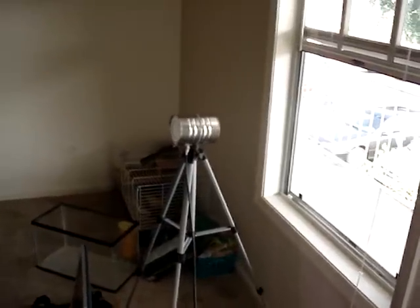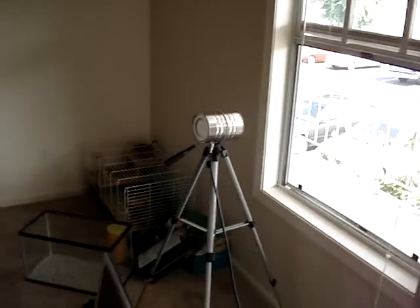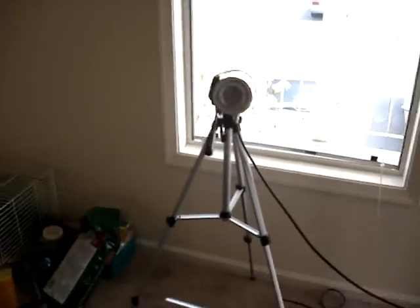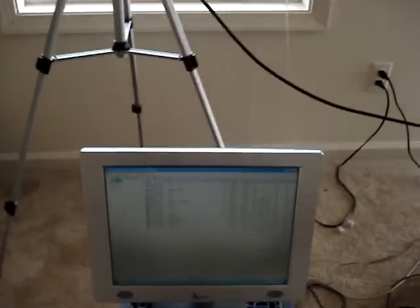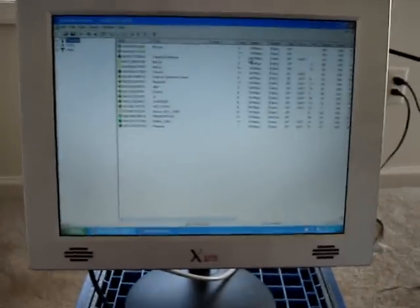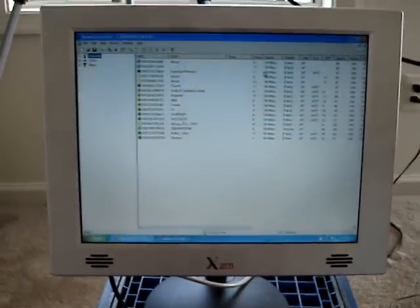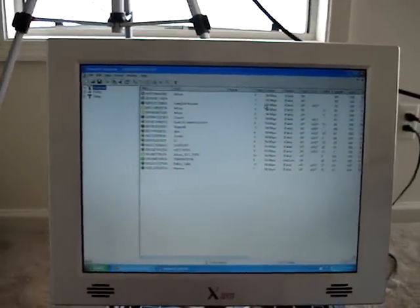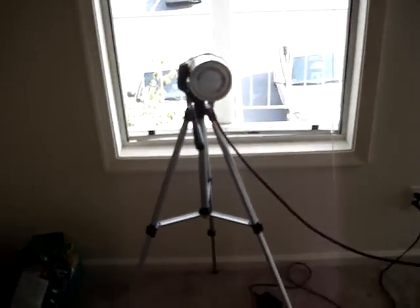Here's the can antenna set up looking out a window at an apartment complex, and it's getting quite a few signals — a lot more than just the regular antenna hooked up to the card. It says we're getting 13 active APs. I've mapped over 16 in this area, while the regular antenna was only getting about 4 or 5.